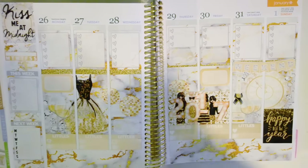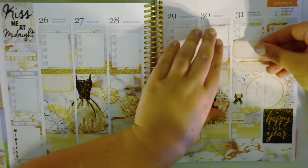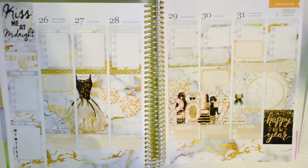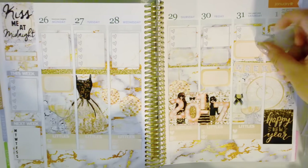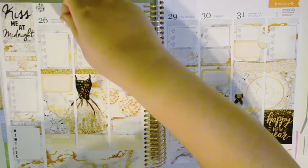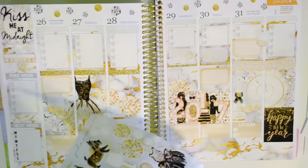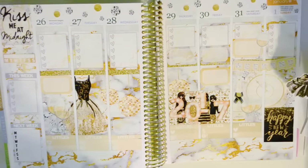I could put in a half box for Saturday too. Sunday I'll probably have a ton to do because New Year's Day — gotta get stuff done. Now that's all I really want to plan. I'll do this wine glass sticker here for my New Year's plans, and then I'm just going to do decorative stickers — I'll put all of these beautiful silver and gold dots up here because they're so pretty.